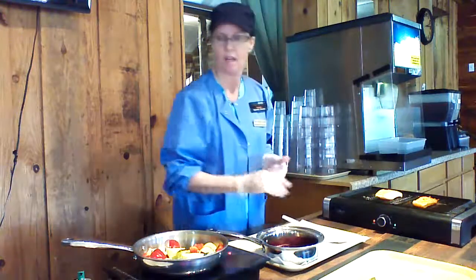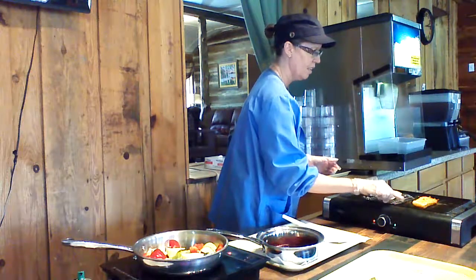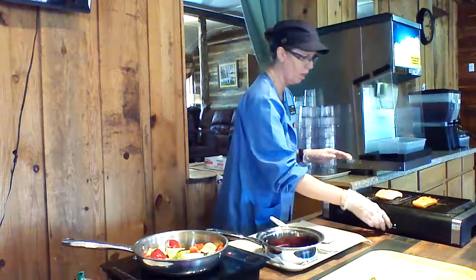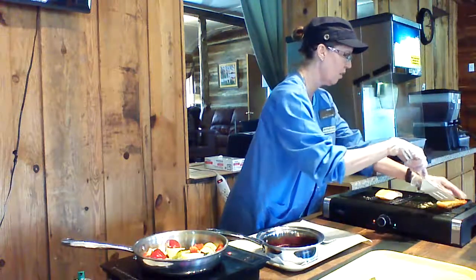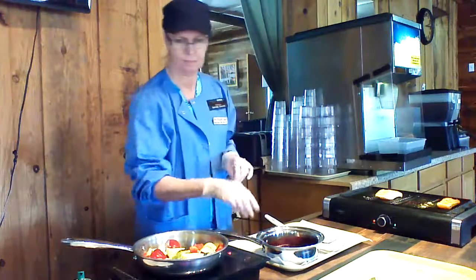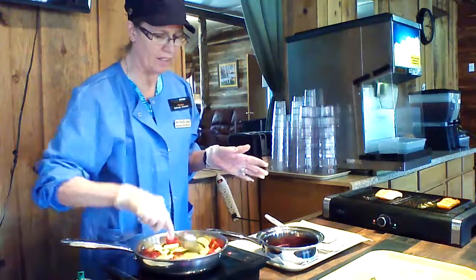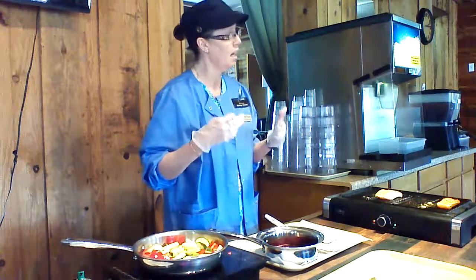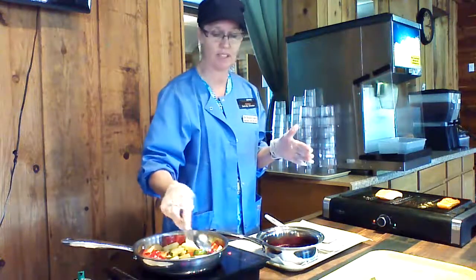If you want to check the salmon, just take a look at it — it's flaking nicely. Make sure that it is done; you don't want to overcook it. I'm going to set this one off to the side. Your vegetables are also very important. There are certain vegetables that require a little bit of heating in order for you to be able to absorb some of the nutrients that are found naturally in the foods.